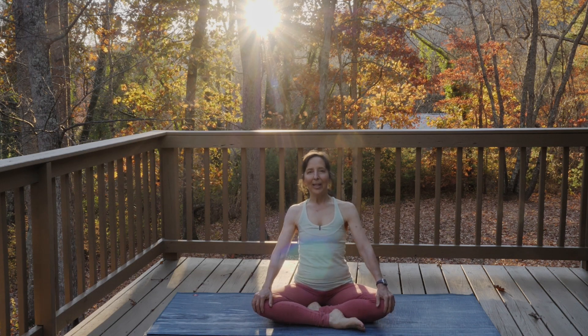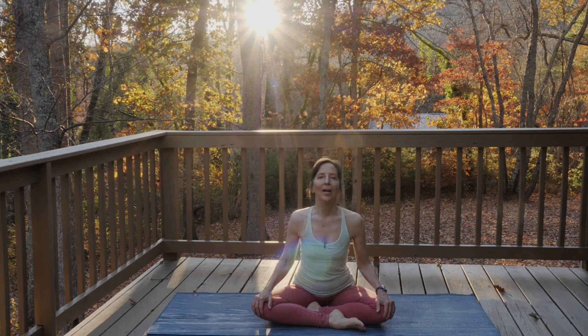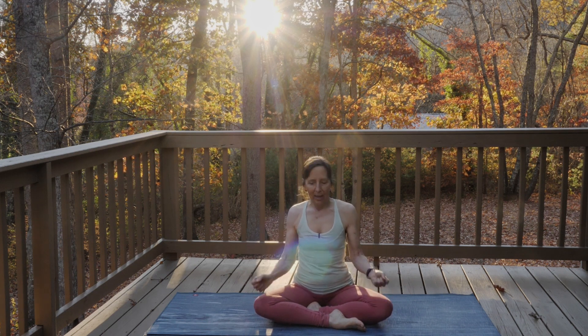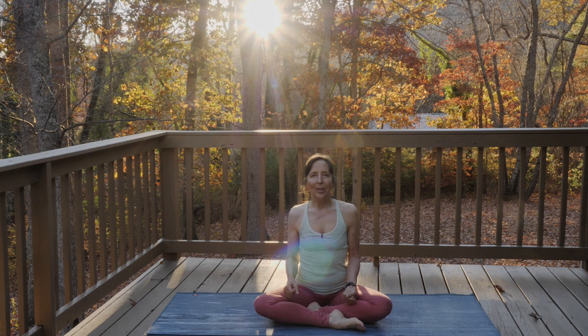Welcome to this 15-minute daily yoga flow. This is something you can do every day to stretch out your whole body, to build strength and flexibility, and just for general well-being.